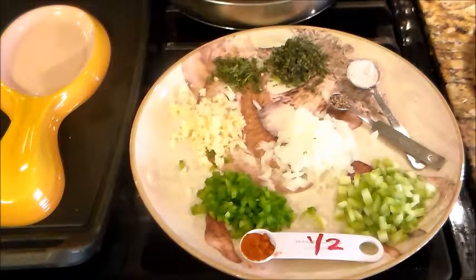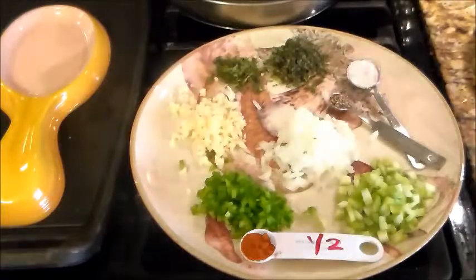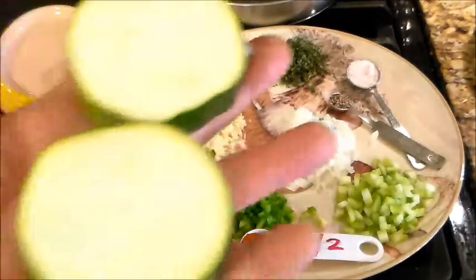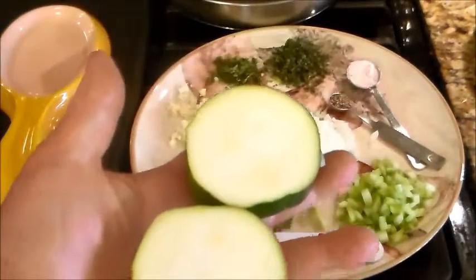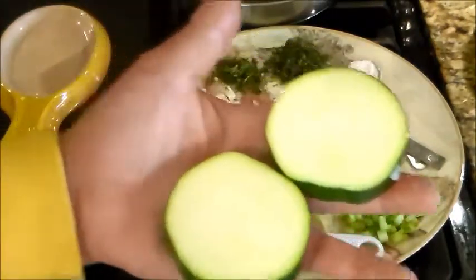Today I'm going to make zucchini wheels with ricotta cheese and crab meat. This will be for an appetizer, two pieces per person.